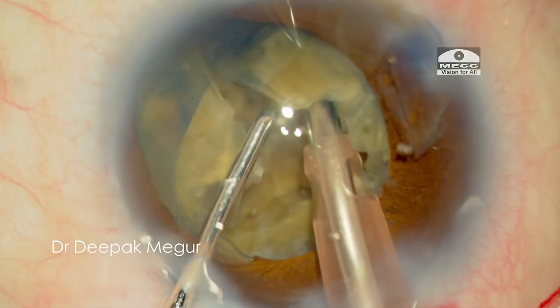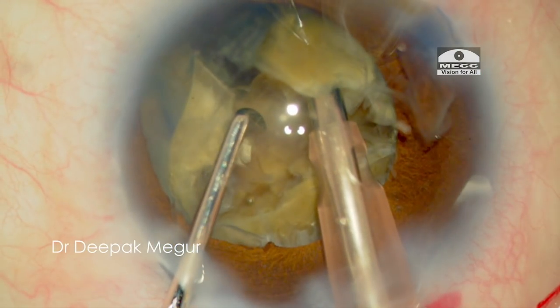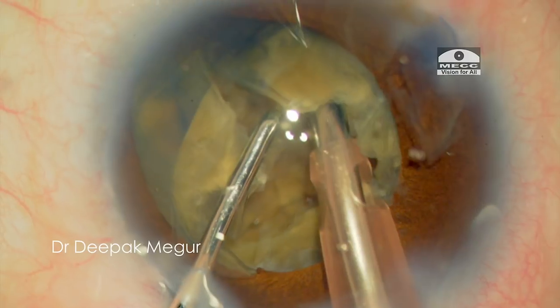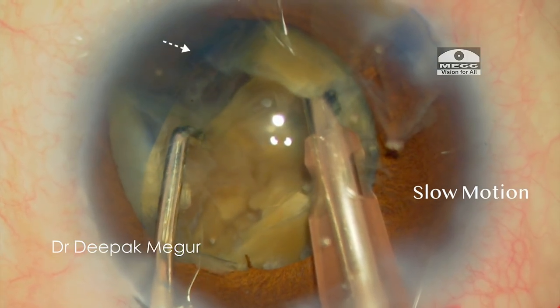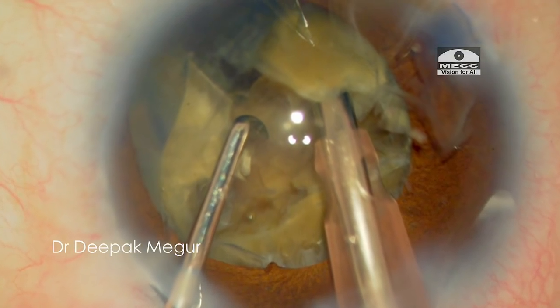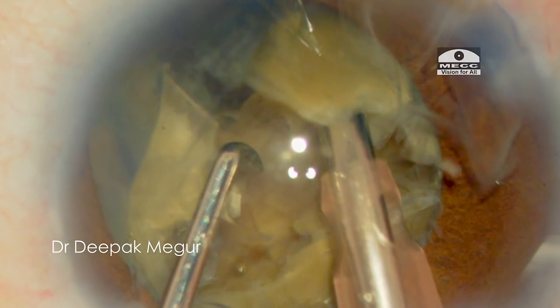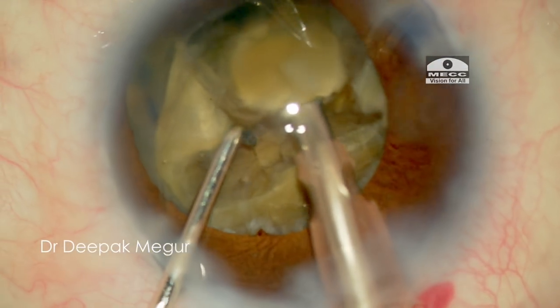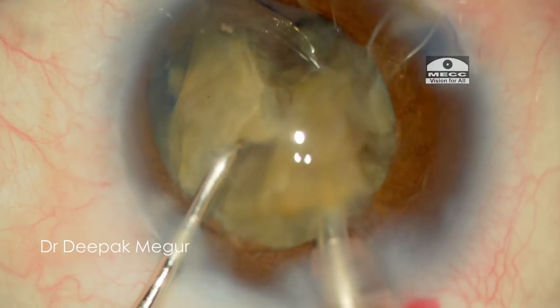But during this maneuver, I could feel something unusual has happened — I felt something snap. Let us check out what happened. As I am trying to laterally separate the posterior plate of the fragment, the rhexis has snapped at the 6 o'clock quadrant. This is really an uncomfortable situation to be in: a large hard nucleus with very little space to maneuver, and now, to top it all, I have a torn rhexis.